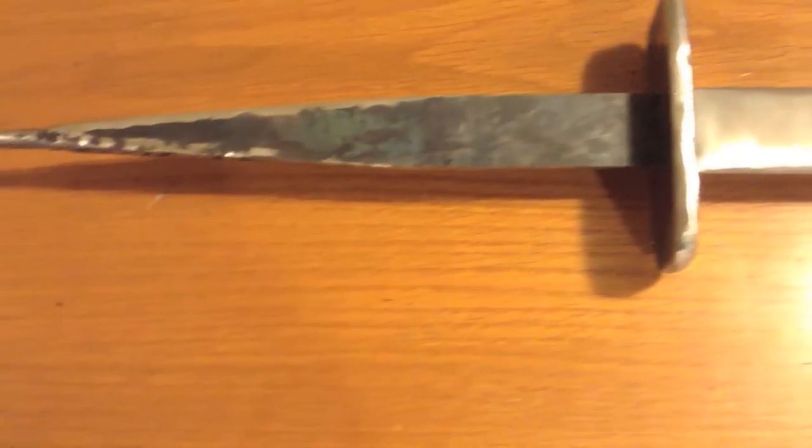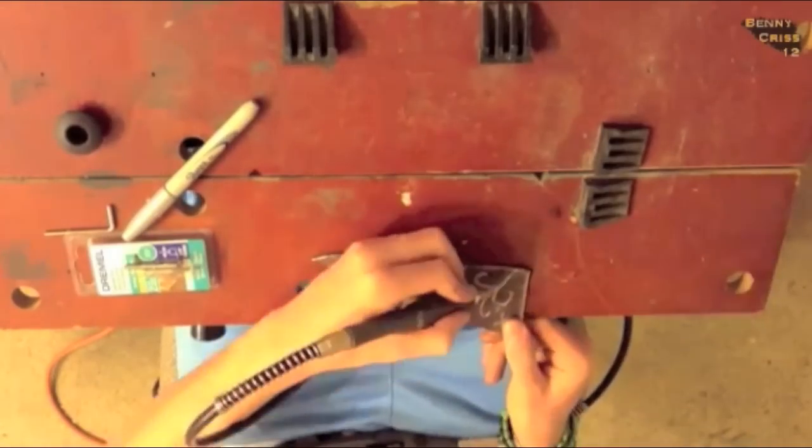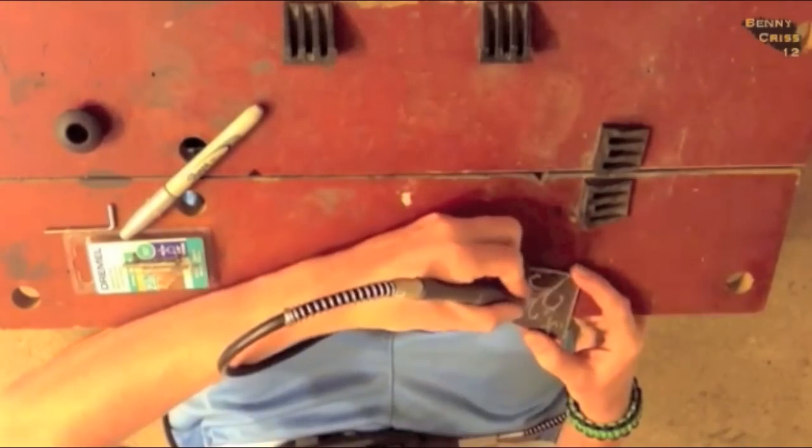At this point the katana was looking really nice — I had the hand guard and the blade ready. Then I engraved a couple of words in Japanese on it. I'll leave a link in the description to my engraving video since I'm not going to go into detail on that here.